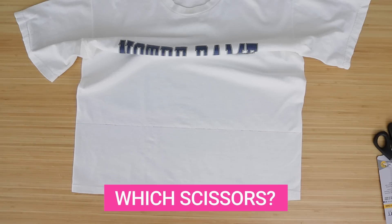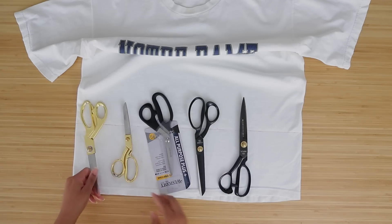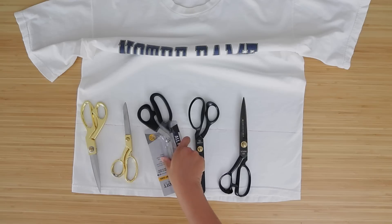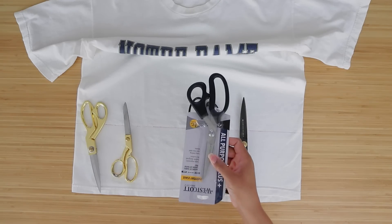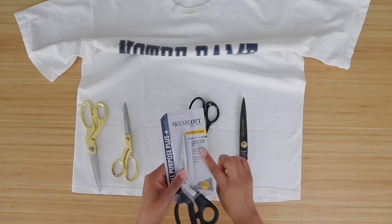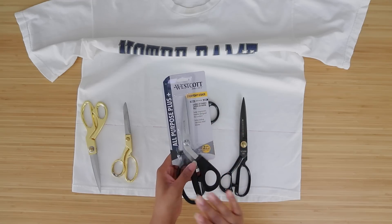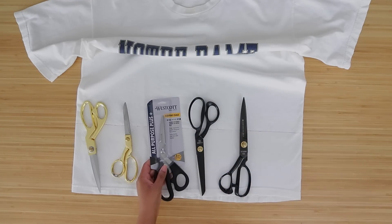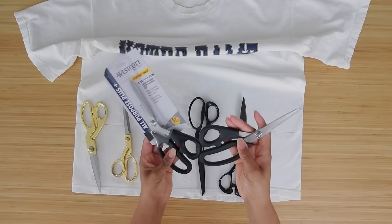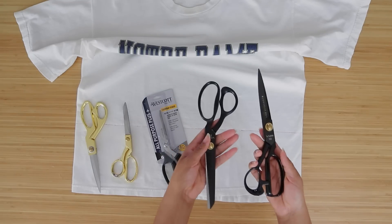Once you have that straight line, get your scissors. What type should you use? I have a bunch of different types and we're going to focus on just scissors right now. You can use any scissor that has not been used to cut paper. I have a brand new pair that cost five dollars at Walmart — it says it cuts layers of fabric, layers of paper or felt. However, it's very important to know that once you cut paper with them, they won't be as effective on fabric. So I keep one pair for paper and one pair for fabric.